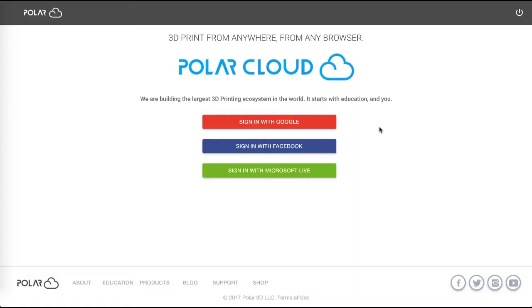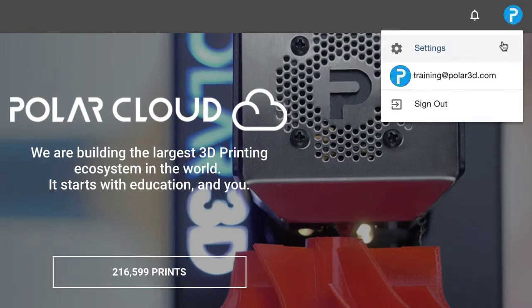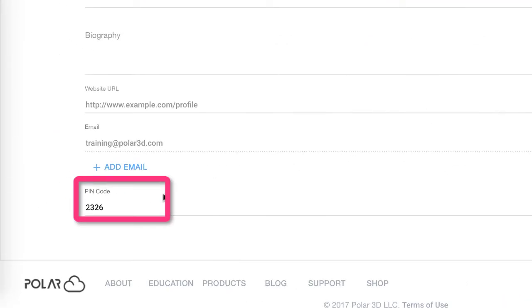If you don't know your PIN number, you can find it by signing into the Polar Cloud, clicking your account bubble in the top right, and clicking Settings. From there, scroll to the bottom of the page and find your PIN.